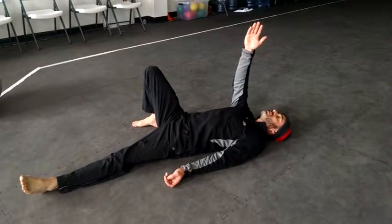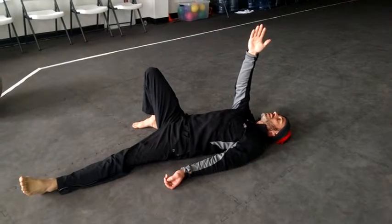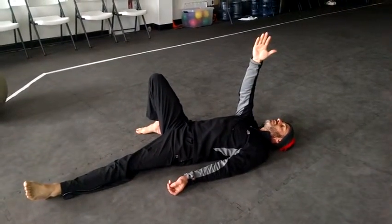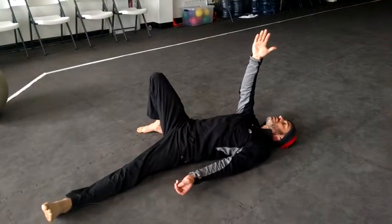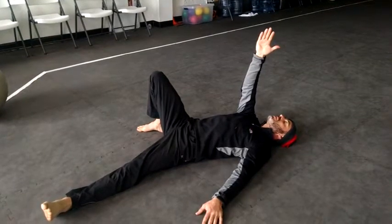The arm, same side, comes up. Notice the rotation. My gaze is going to be on my thumb. My offside leg is out a little bit. My offside arm is 45 — not 90, but 45. I'm going to put the palm down.